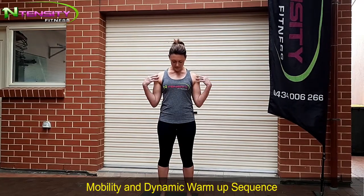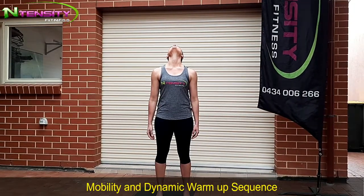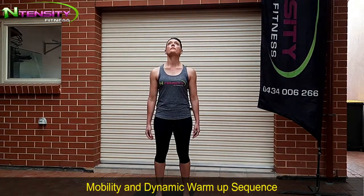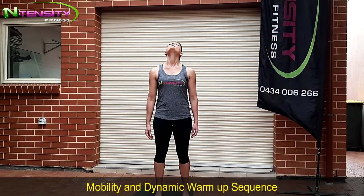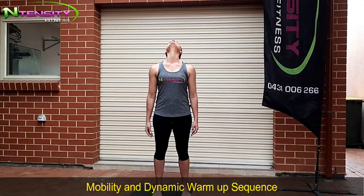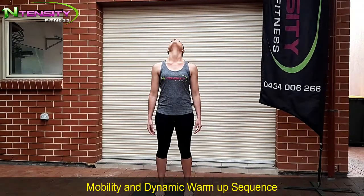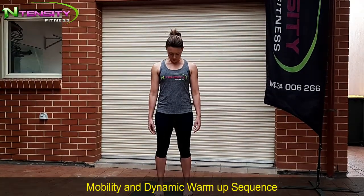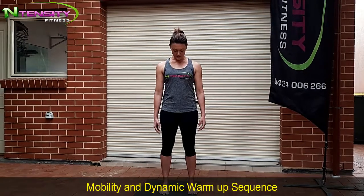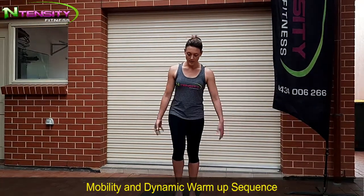Make sure your shoulders are down, nice and relaxed, and then head back — let it fall back. And then again, chin to chest. We've got ten of these, nice and slow. Good deep breaths for each move. At your own pace. Then slowly bring it back to centre and shake it out.